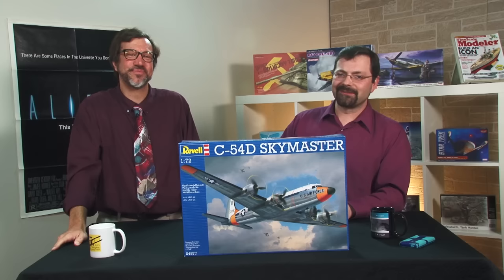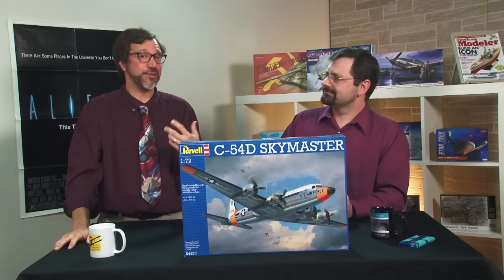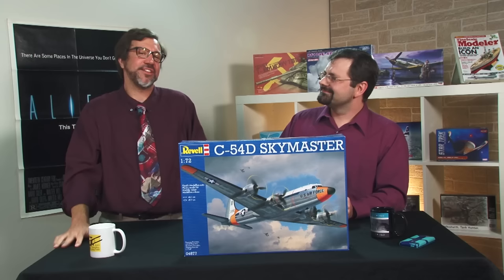And I'm Aaron Skinner. First of all, I have a mea culpa. In the last episode, I said that Freedom Model Kits' 1/48 scale F20A was the first time that the Tiger Shark had been done in that scale. I was wrong. Monogram did one in the 1980s when the aircraft was flying. My apologies to everyone.